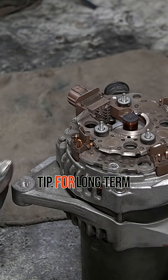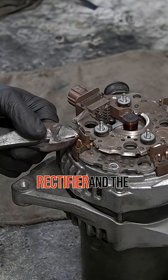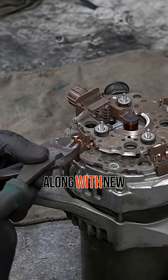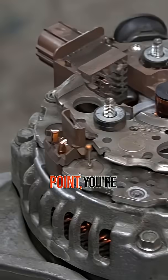Pro tip: For long-term reliability, I always recommend replacing both the rectifier and the voltage regulator, along with new bearings. That way, you're not just fixing one weak point — you're rebuilding the alternator for the long haul.